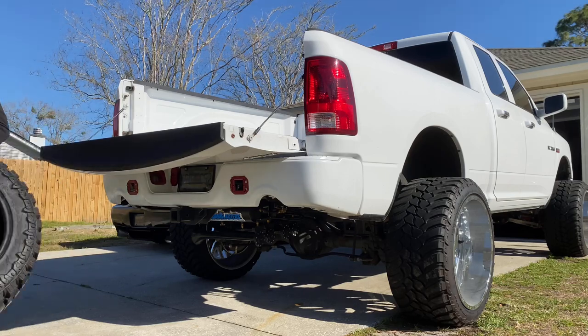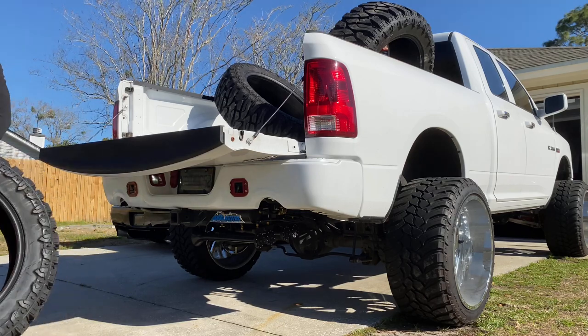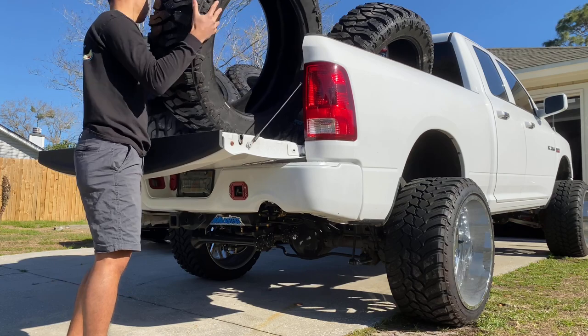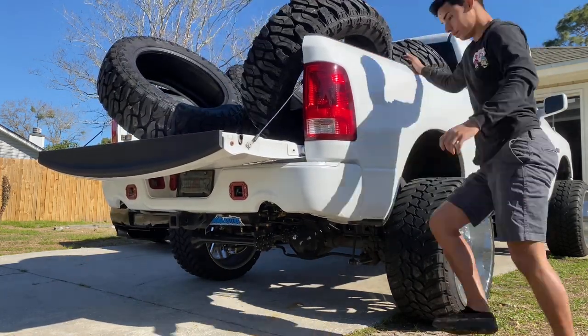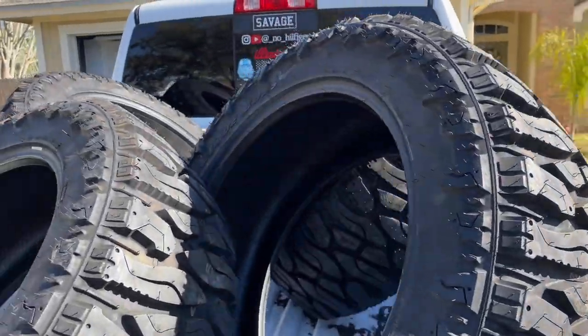Time to load up and head to the tire shop. Hopefully they can mount them without any problems, hopefully I can ride it without too much rubbing, and hopefully they'll let me film the tire swap. Let's go ahead and get it. I'll see you at the tire shop.